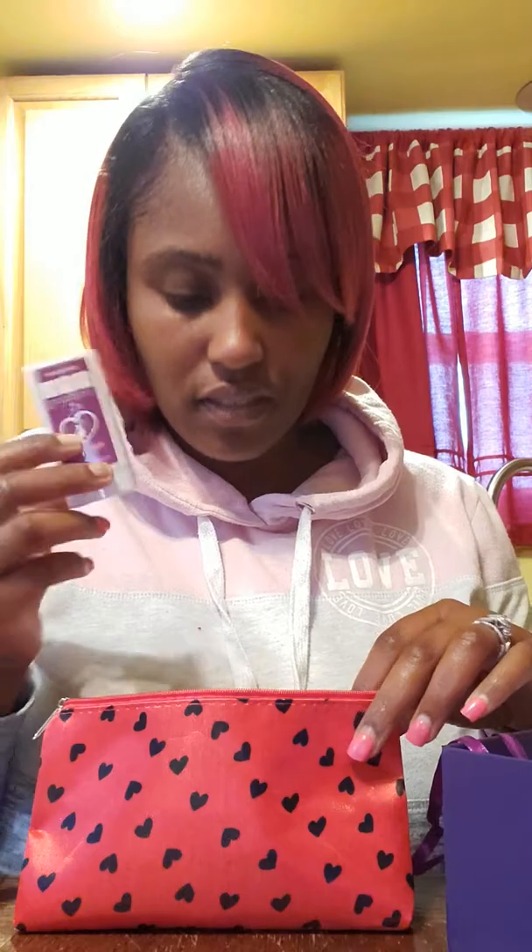It comes with little goodies like a glue stick, bobby pins, some clips, a strap if you want to wear your wig glueless, and a cute little hair net that says 'Luvme' on it. There's also some tweezers, and a cute little box that has some 3D mink lashes in there, plus a comb.